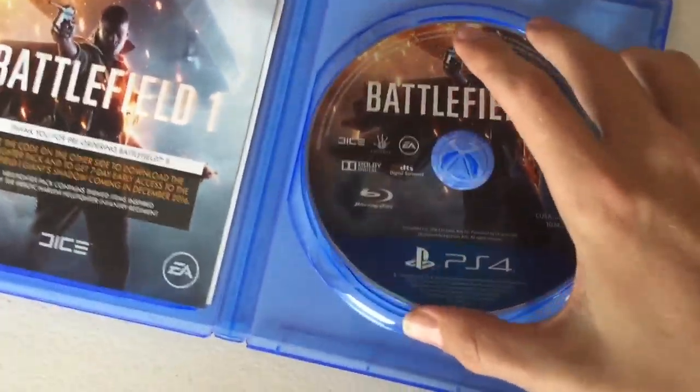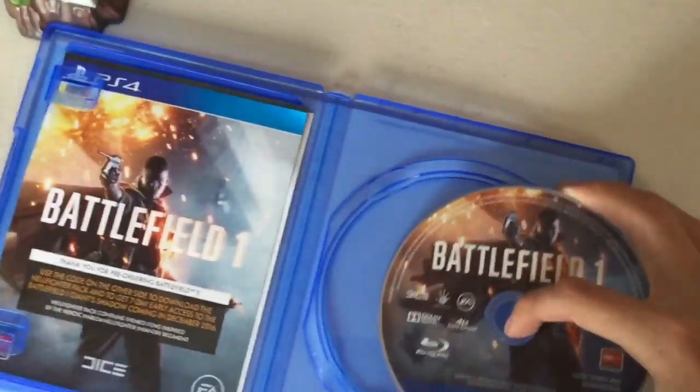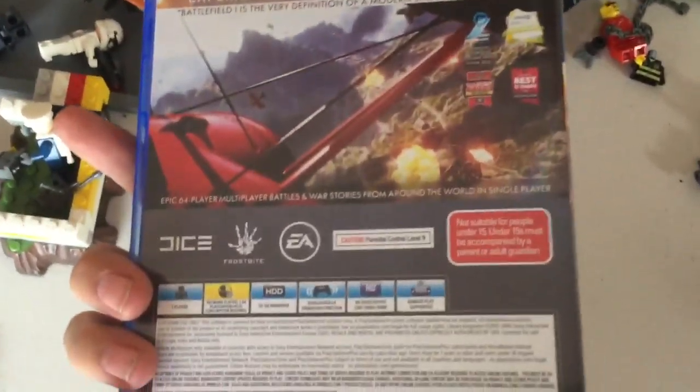I dropped it — there you go, put that back. Let me show you the front of it. There you go, Battlefield One — awesome. And there's the back. Goodbye, see you later!